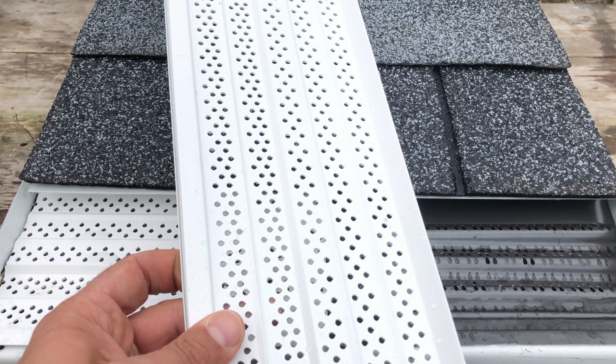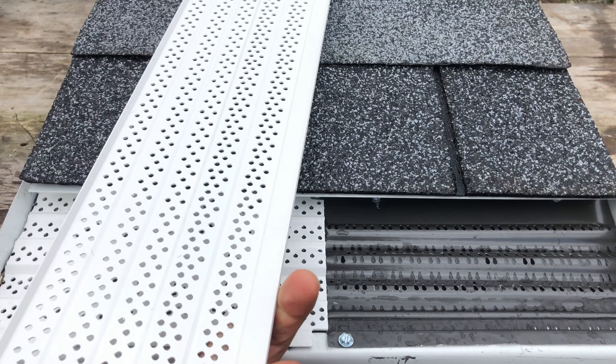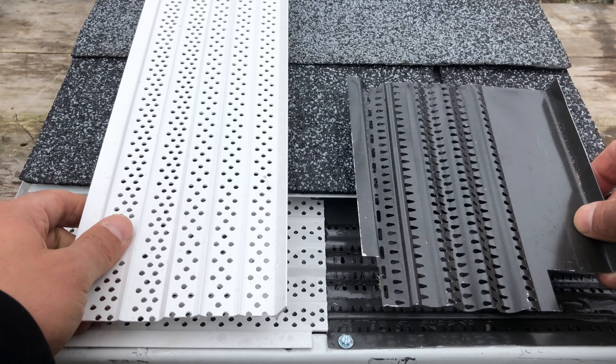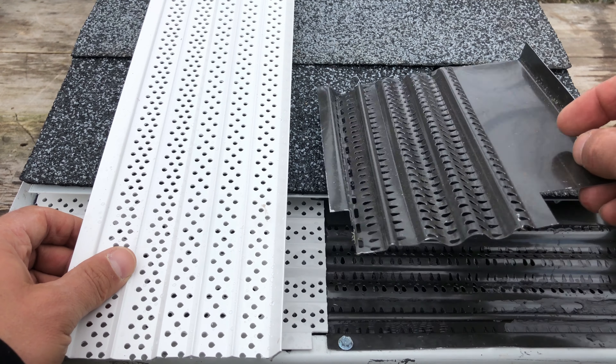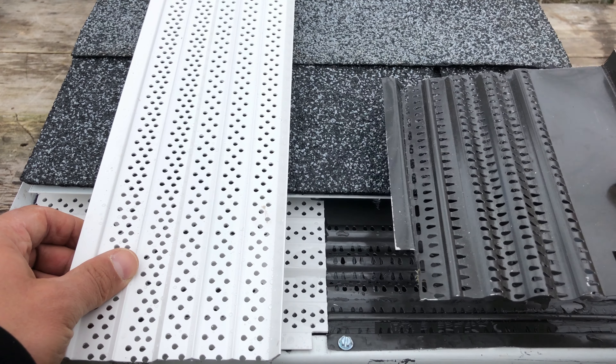This is a standard perforated gutter guard — it's available at a lot of the home centers. There's probably a little bit more space for water to go through on the New Wave panel, as you can see here, but let's go ahead and run some water and see what happens with New Wave versus the perforated vinyl panel.